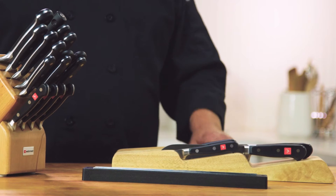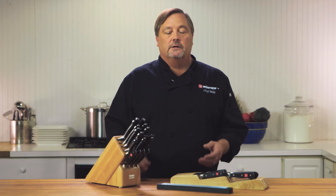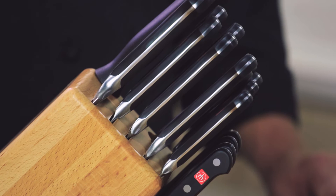Properly cleaning and storing your knives is essential. Always hand wash your knives — the dishwasher is too harsh. Knives get banged around and can go dull, it can damage your dishwasher, and the harsh chemicals can lead to pitting on the blades. Always use warm water, a little bit of soap, dry the knives, and put them in one of the available storage options.